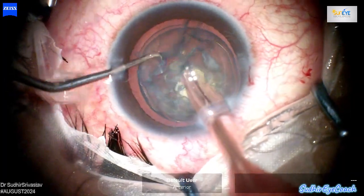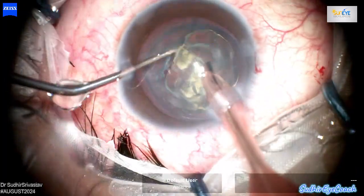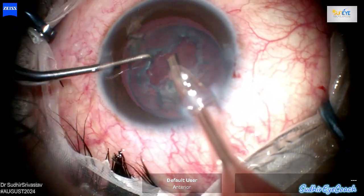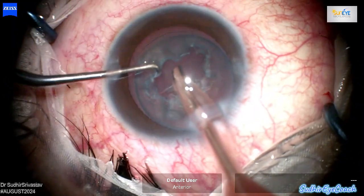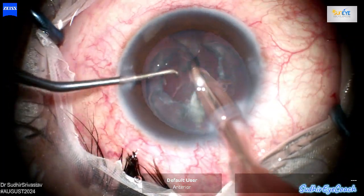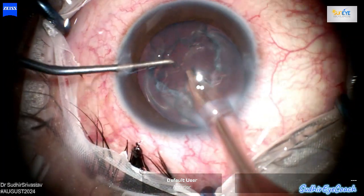Here I started the phaco fragmentation. I reduced the intraocular pressure to around 40 mmHg to minimize stress on the posterior capsule. Lowering the pressure can help prevent further extension of existing defects during manipulation and surgery.